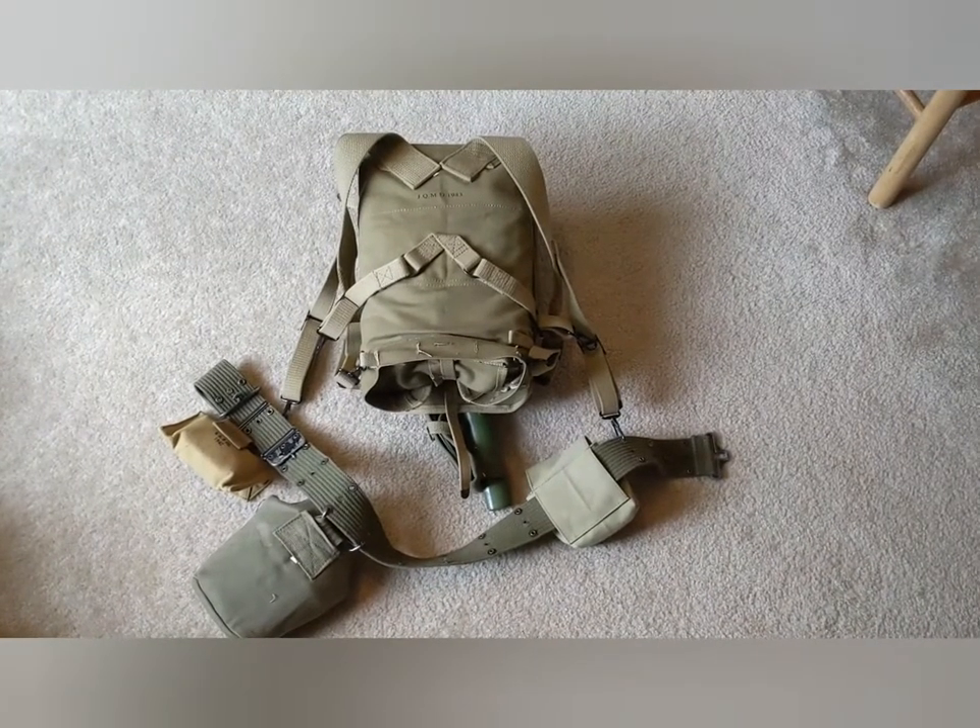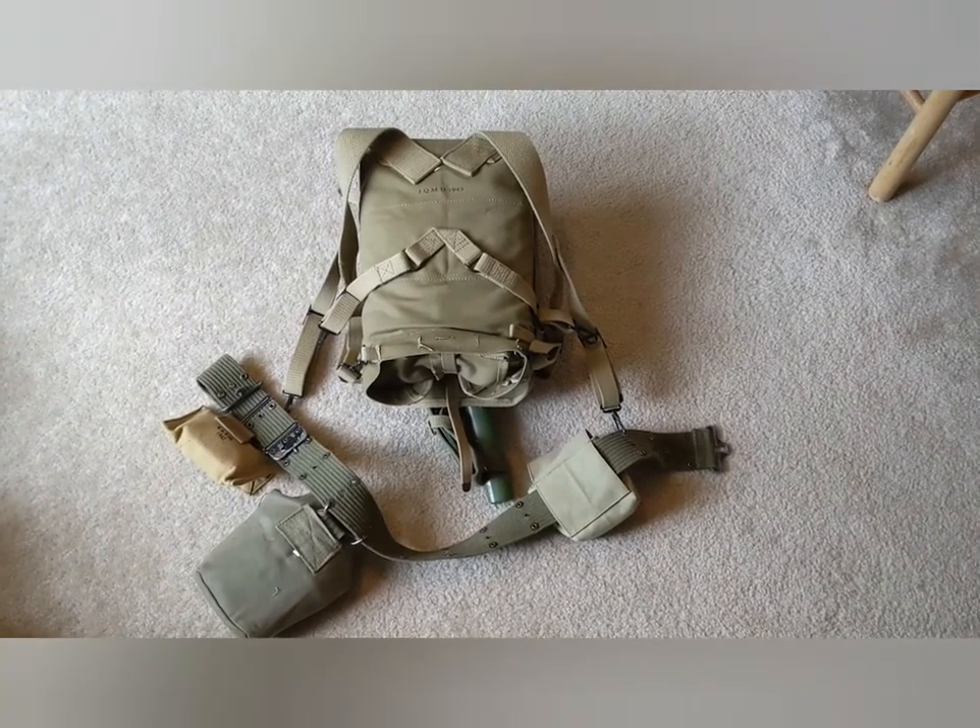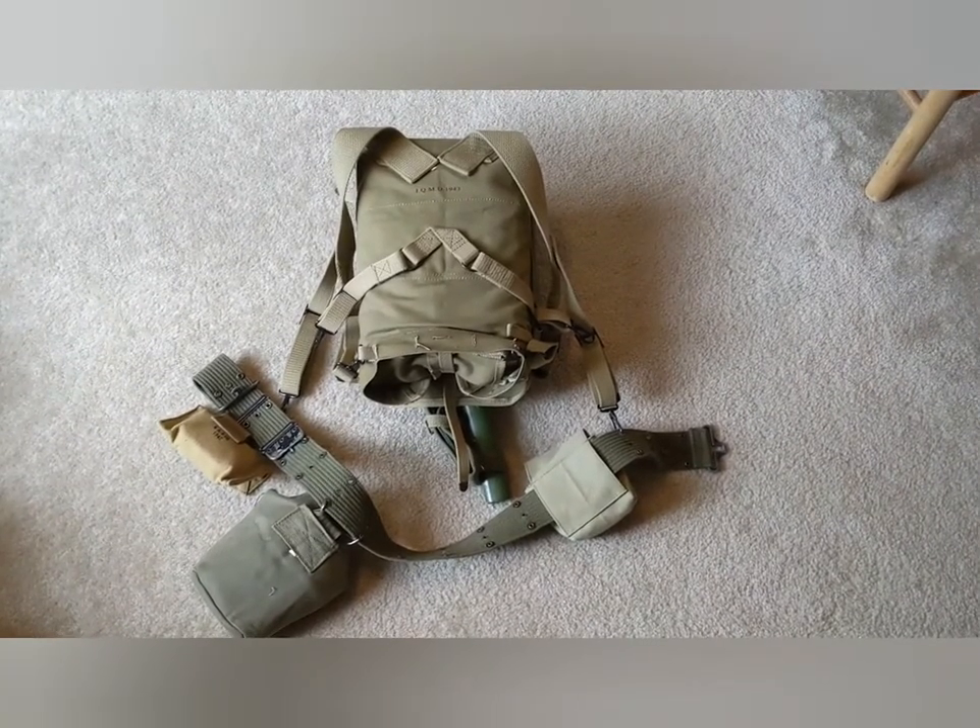Hello everyone, I'm Brick from My Attempt at History, and I bought some new World War II stuff. Let's check it out.